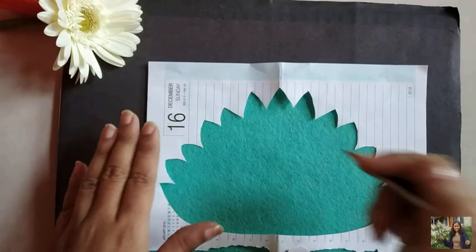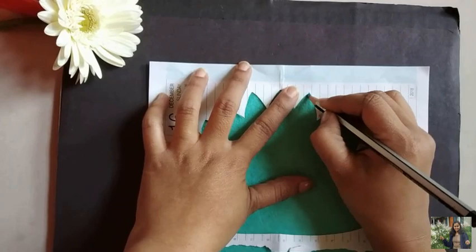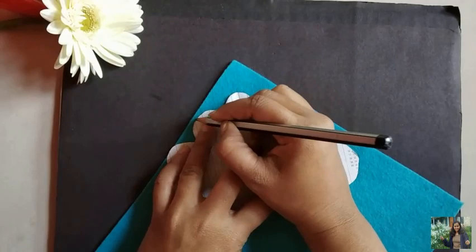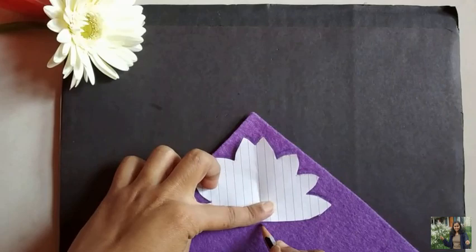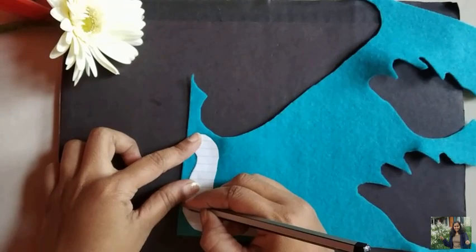Trace all the paper cuttings onto the felt sheet using a pencil and cut all of the pieces. These are all the pieces we need to make the felt peacock.